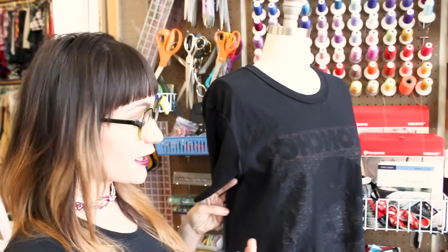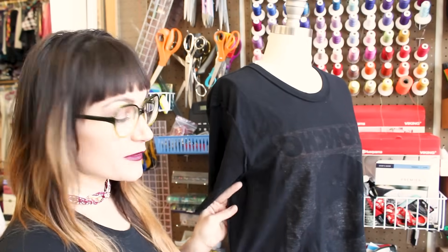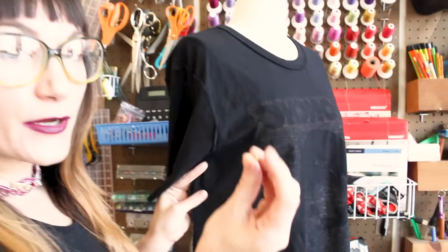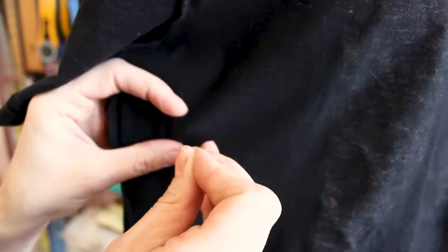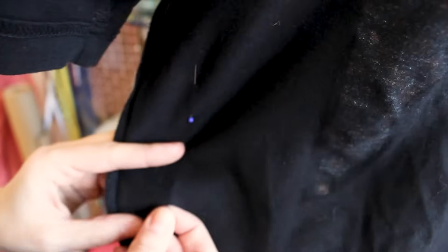I've got my shirt turned inside out and I can see the side seam over here, the stitch. Now what I want to do is take it in here and I'm going to put a pin where I would want to put a stitch line. Put the pins in, go all the way through both layers of fabric, and then pop it back out. Go ahead and do this all the way down the side of the shirt, making it as tight or as loose as you would like. The benefit to this is that you can try it on, and you'll know exactly how it's going to fit when you put your stitch line there.